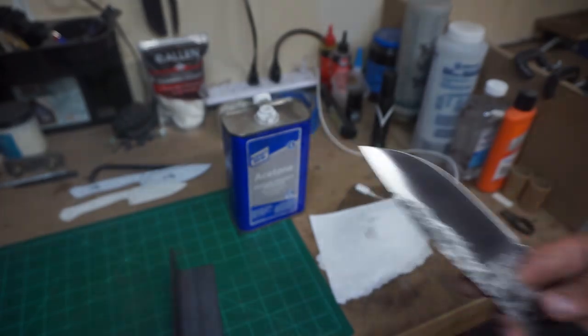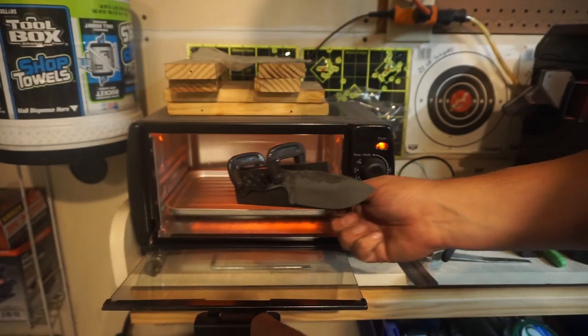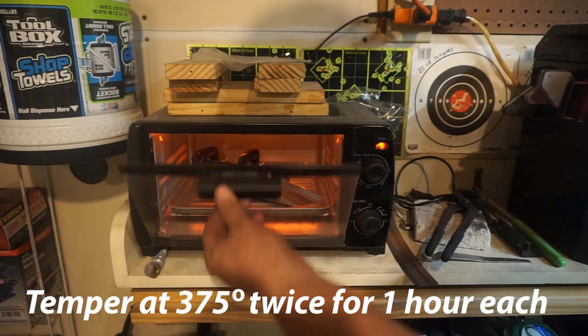Now it's time to go ahead and temper this. We've got it clamped into our little jig here. We're going to heat it up at 375 degrees twice for two hours.